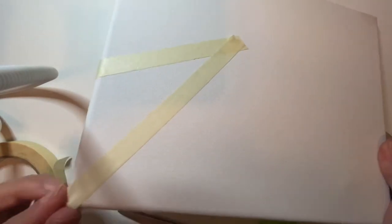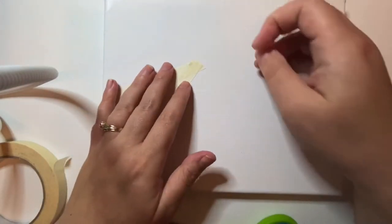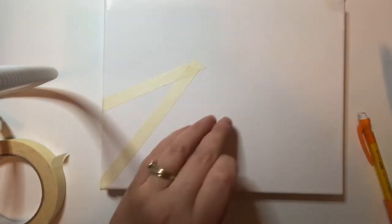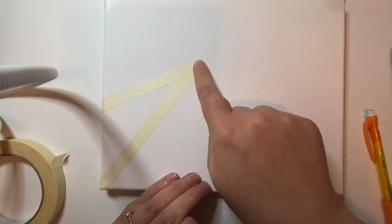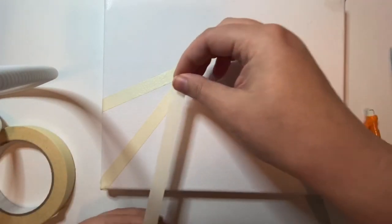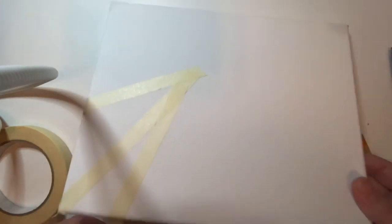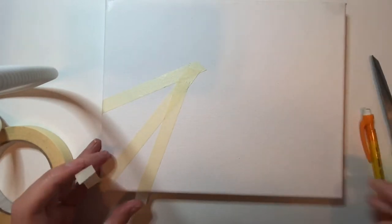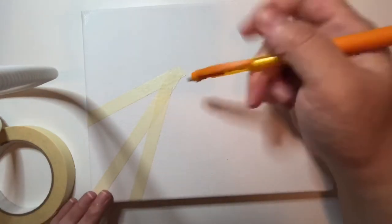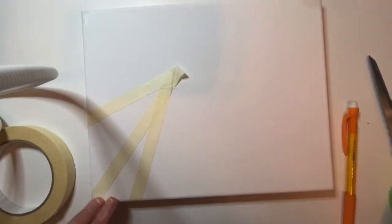You might be able to get away with using scotch tape if you do a tape hack: take the tape off the roll, put it on your clothing, and it gets kind of linty. Do that three or four times, then put it on your canvas — it makes it so it doesn't stick as much, turning your high tack tape into low tack tape using lint from your fabric. A college professor taught me that, and it makes the tape not stick to your canvas or paper.